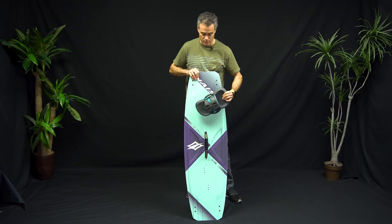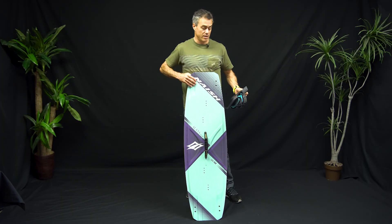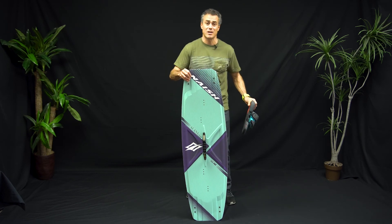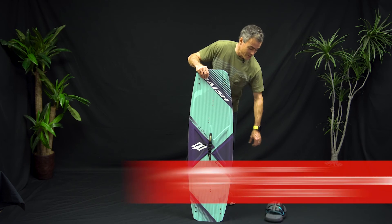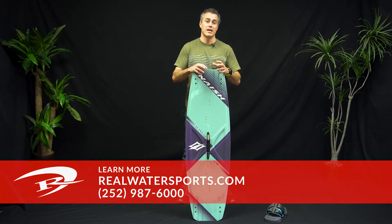Overall they match up great with this board. You can ride this board with boots — you've got six-inch spreads if you want to do that. Super psyched on this board, glad Nash is making women-specific products that make a difference. If you want to check us out online, go to realwatersports.com or call the shop at 252-987-6000 and talk to someone who has ridden this board.